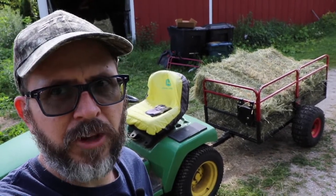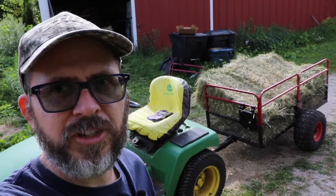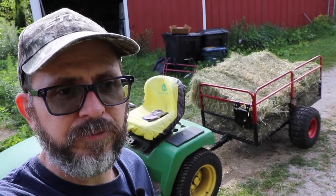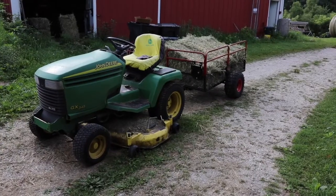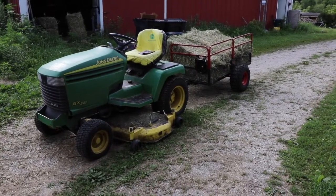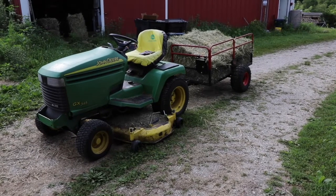You can't carry multiple people and things like that, but if you're just using it for work around the homestead, it's the way to go. Hopefully this was helpful. This is a cheap alternative to a UTV — a good old used lawn tractor and a good wagon.